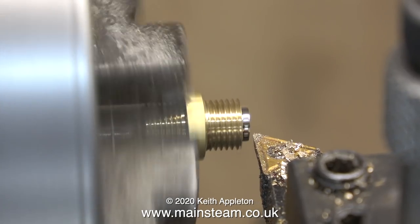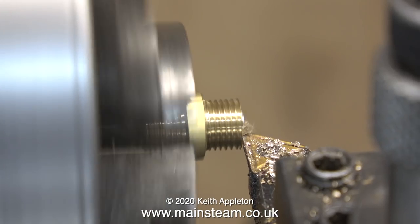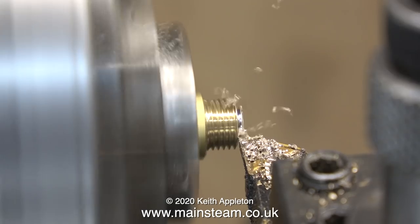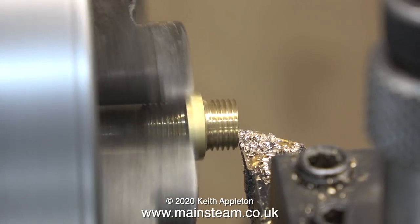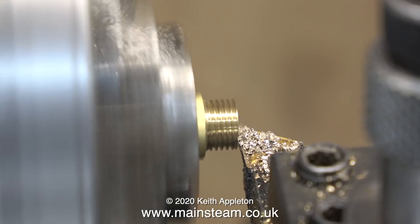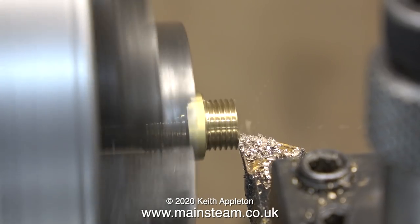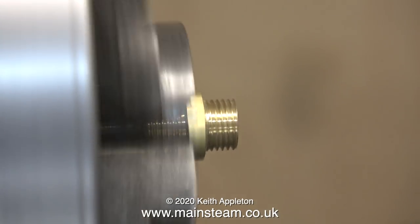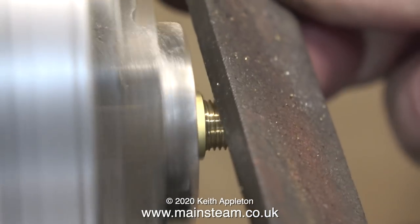I could have made this from stock from a piece of hexagon, but it's much quicker to keep a good stock of centre union fittings — once again made by my friend Chris English at CME Engineering and available from Black Gates Engineering. I do it this way just because it's quicker to go into a box, pick out the fitting, turn a bit of it off, and fit it to your finished product.